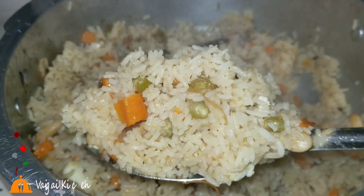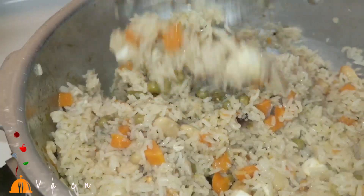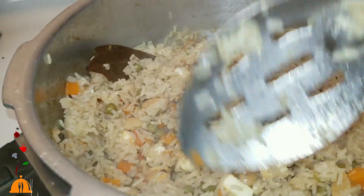If you want to add rice, I have already tried it. But if you want to add the flavor, the taste is great.